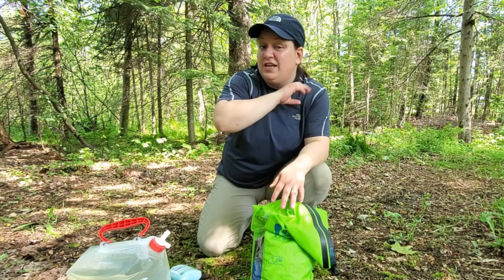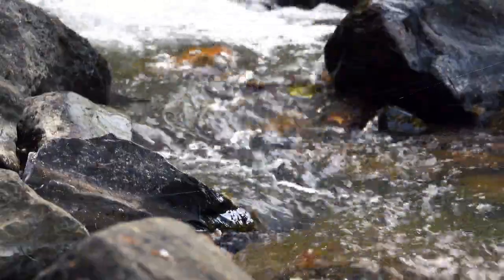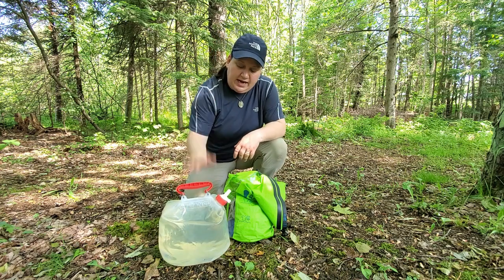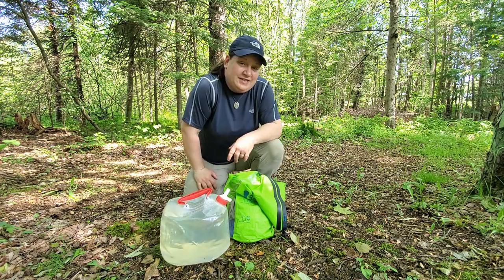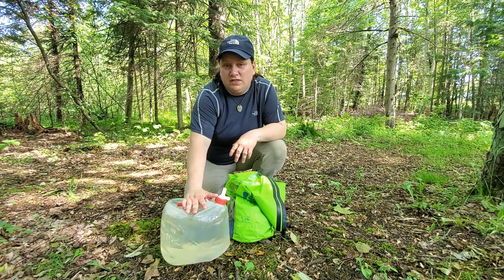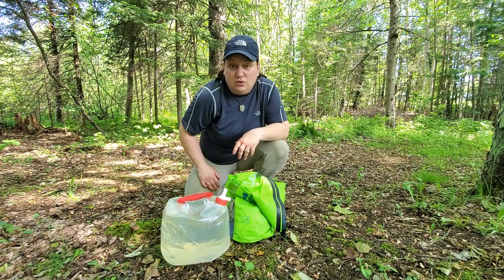You can fill this with water directly from a stream or you can use some water that you've brought. Right now I've used a 2.5 gallon Reliance container. This is really handy if you're at the campsite because you can just head over to the water spigot and pick yourself up some water and bring it back to the campsite.